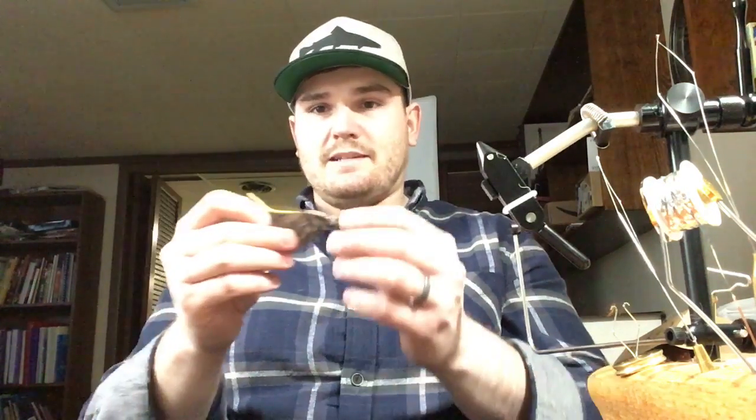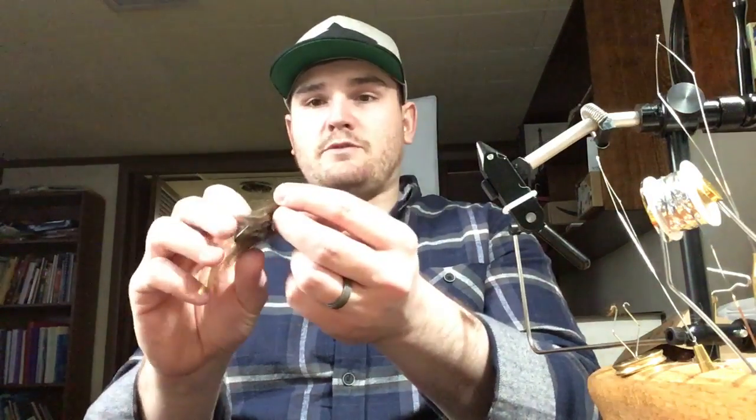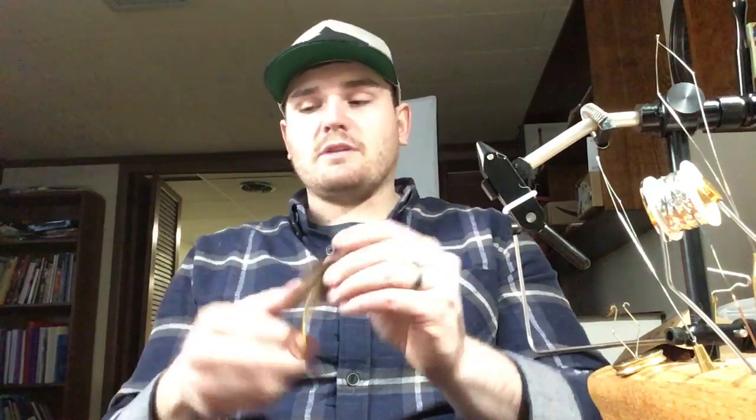Speaking of still water, there are flies I like to tie that work for browns — though these are tied on size 6 or 4 odd hooks for bass. It's a little mouse pattern — nothing crazy, super easy. I fish foam poppers by pulsing them so they work up in the water and the tail swims. Browns like them at night too. I've been experimenting with tubes as well.